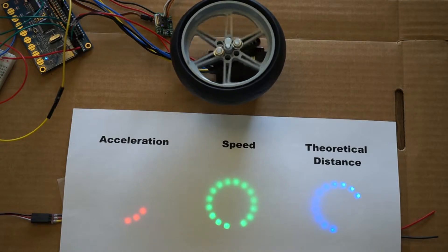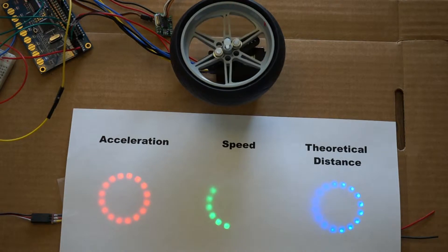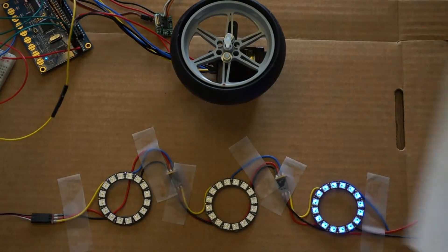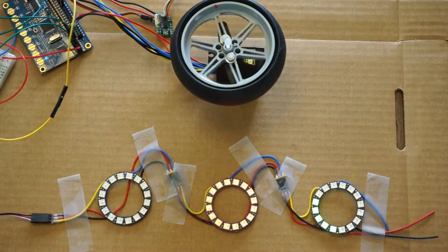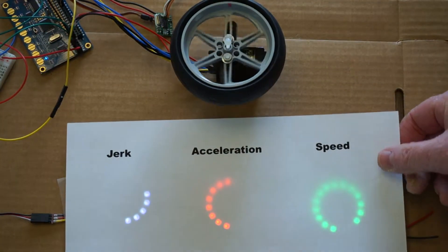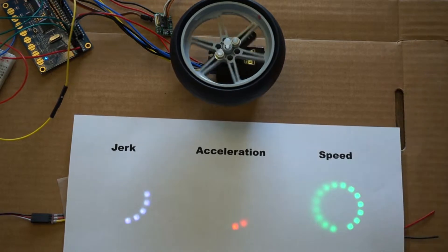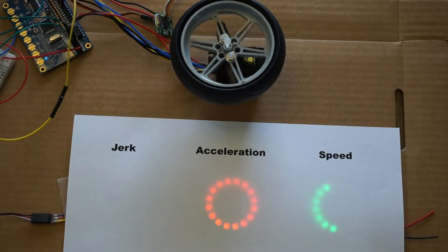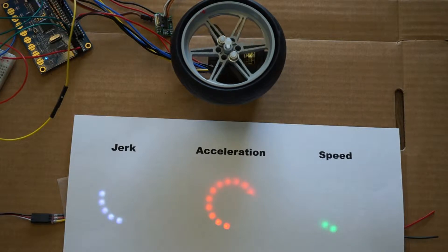As mentioned, the acceleration ramps up. The rate of change of acceleration is called the jerk, and we can actually change the output here to display the jerk parameter. The jerk is constant — it's a constant jerk that produces the change in acceleration.